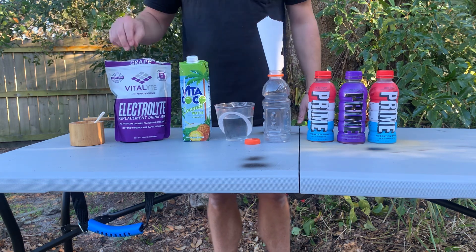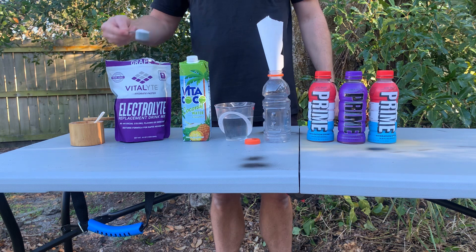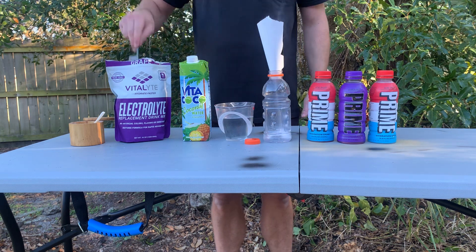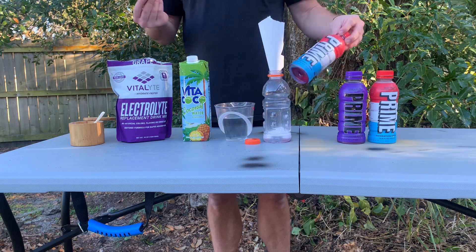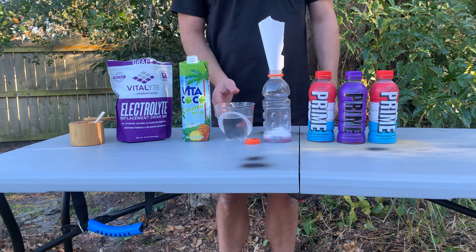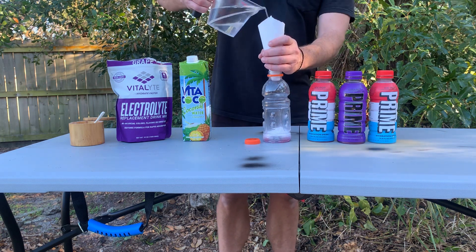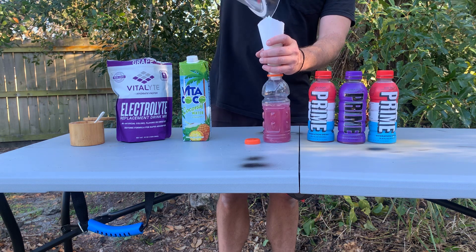What I do is I buy this Vitalite off Amazon. 20 bucks. It comes out to like 25 cents a scoop. I'm gonna hit that with two scoops. This energy drink is cool. I like it because it has coconut water, but we do this ourselves. So we got two scoops of that. This is a 16 ounce bottle I'm making. 12 ounces of water — that's free.